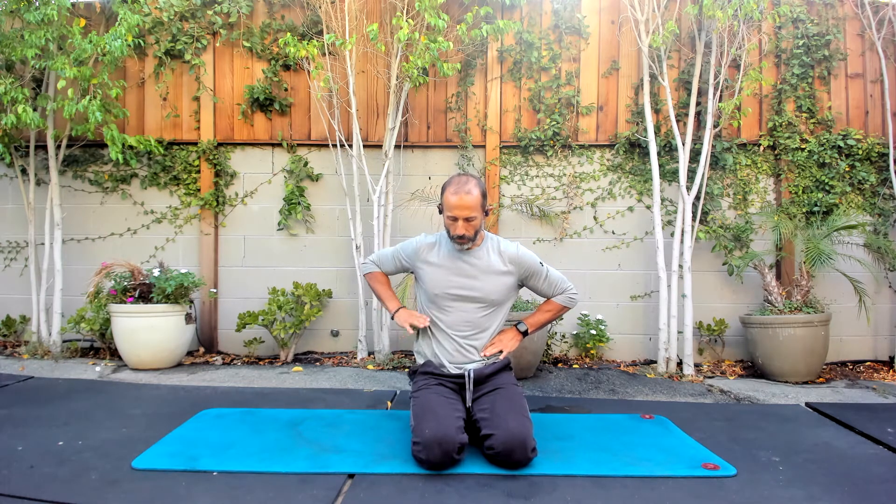Let's put our hands on our sides and try to breathe into these hands. I'm going to put the blades of my hands right in the middle between my hips and ribs — right in this soft spot. That's what we want to learn to fill with our breath, being able to push out.